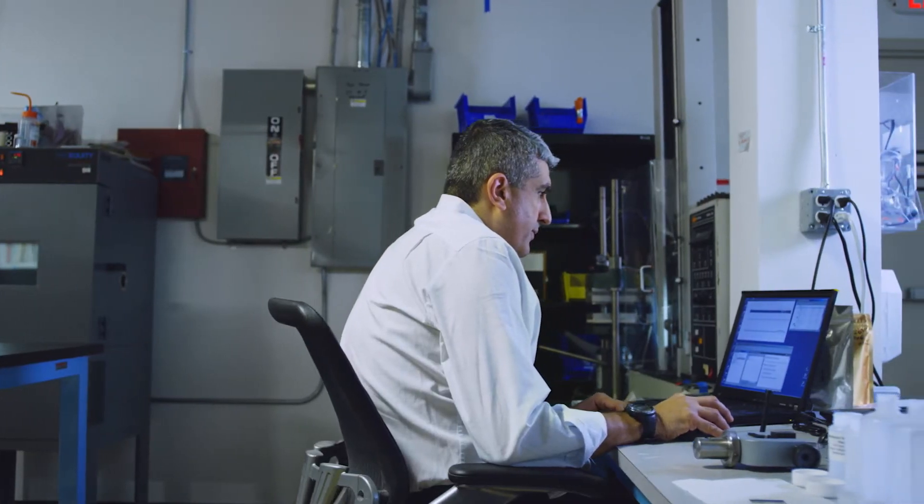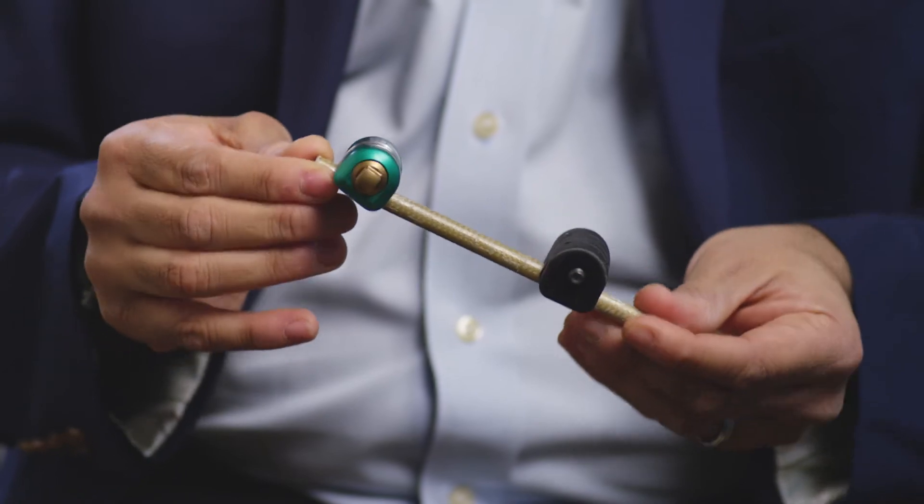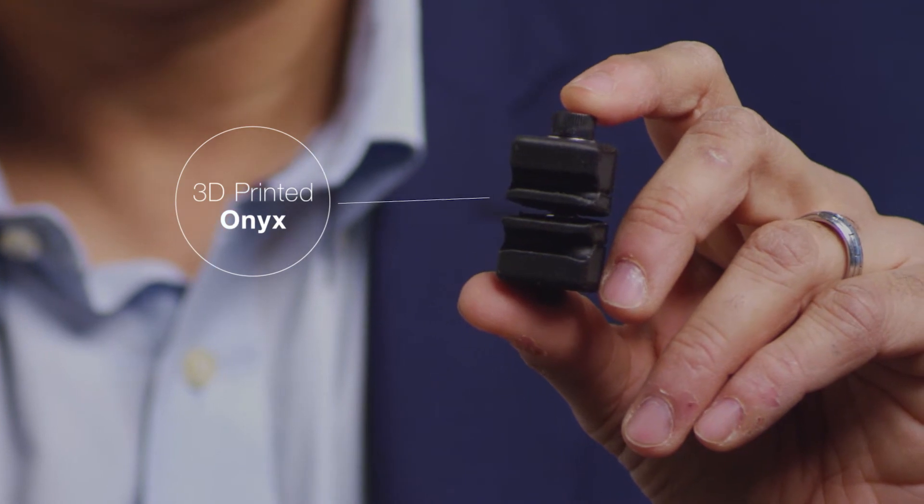Most of the work that I do is in the orthopedics and trauma realm, trying to make a difference in people's lives. What I'm holding in my hands here is an external fixator part. Each kit that's basically used for a patient costs about two, three thousand dollars. And this one is a 3D printed version of that. It costs five dollars, does the same thing, and you can throw it away and not feel guilty about it.